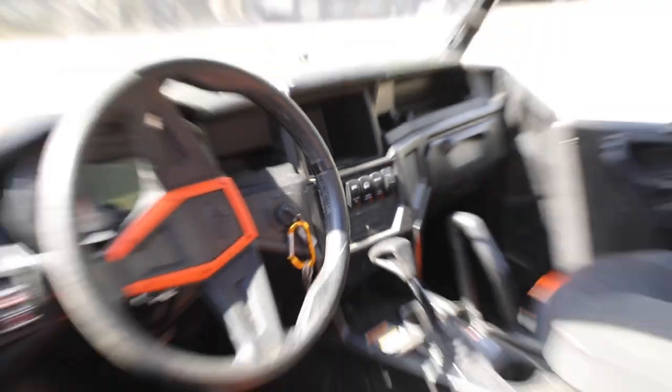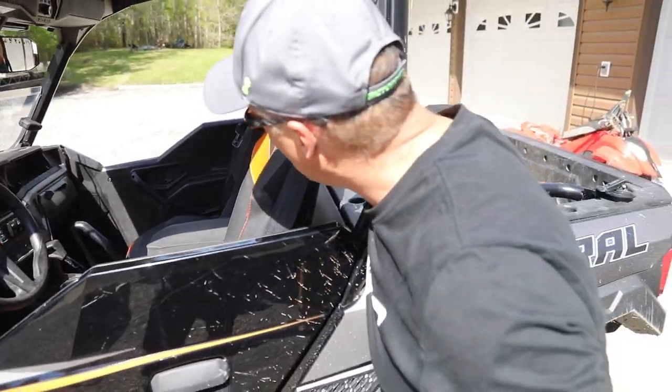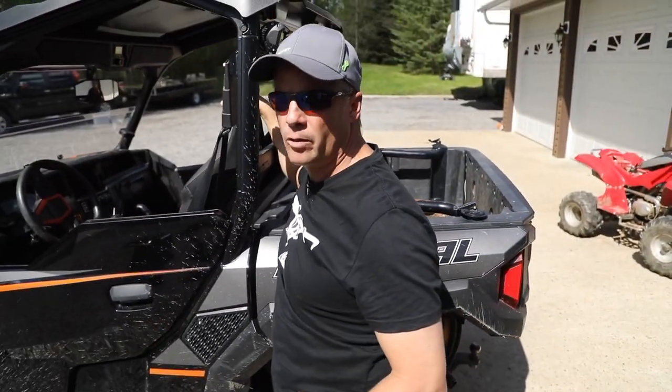Interior-wise, we haven't really done anything yet. I'm going to get some storage going. I wish I could spend more time on it, but this year we're going to spend some more time on it.